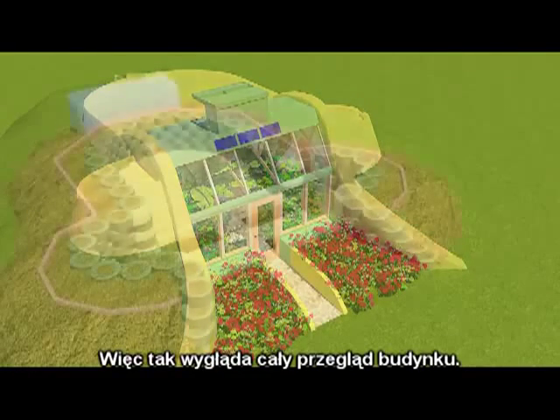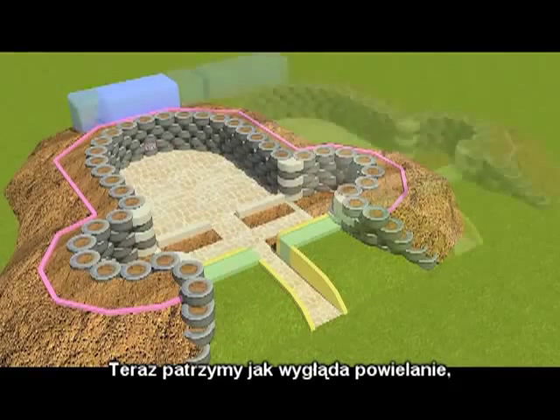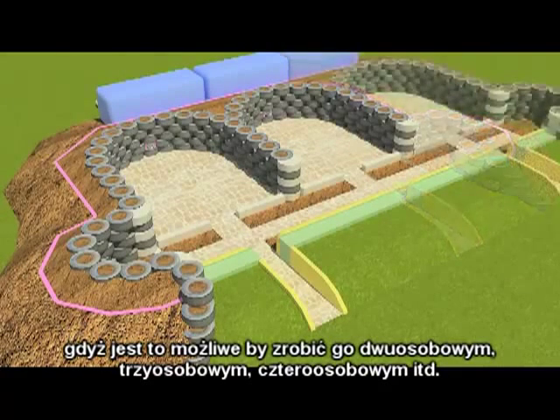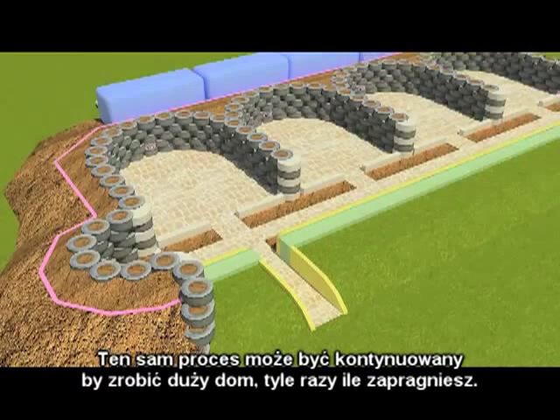So this is the overview of the building. Now we are looking at doing replications — it is possible to do this in 2 units, 3 units, 4 units, however many you want. The same process is applied to make a full-on home with as many rooms as you want.